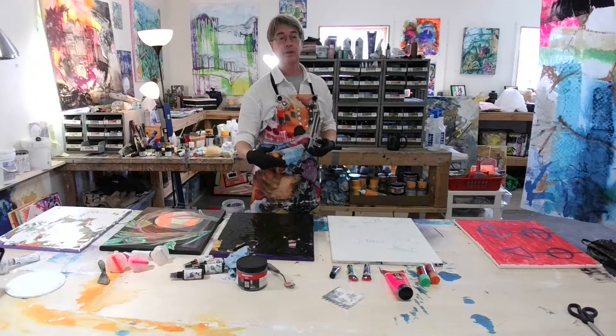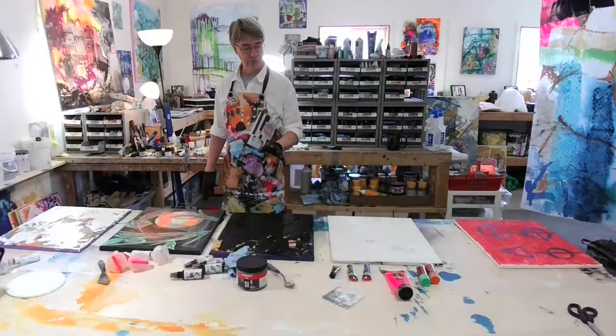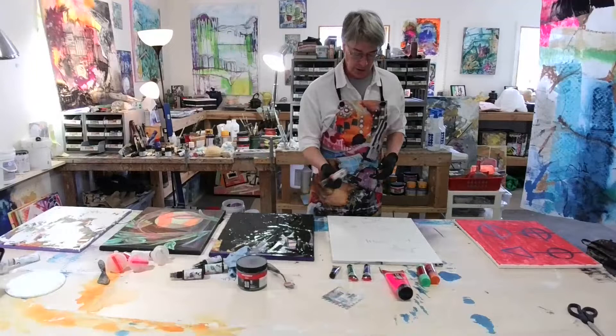The cool thing about the black gesso is if you lay it out on canvas, you can go back in with pastels and chalks — light colors over the black gesso. It's great stuff. It's nice and flat and very workable.